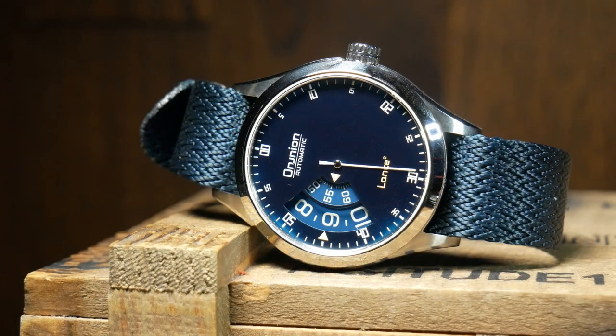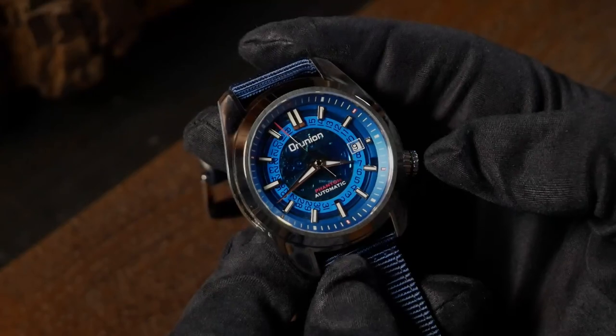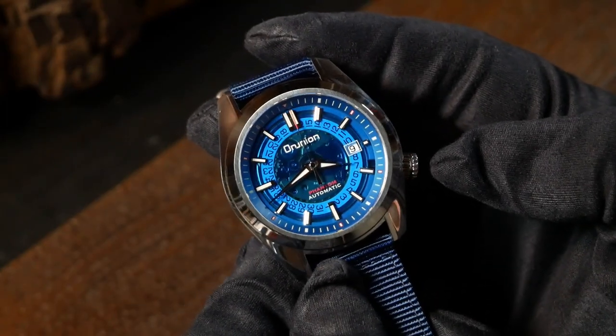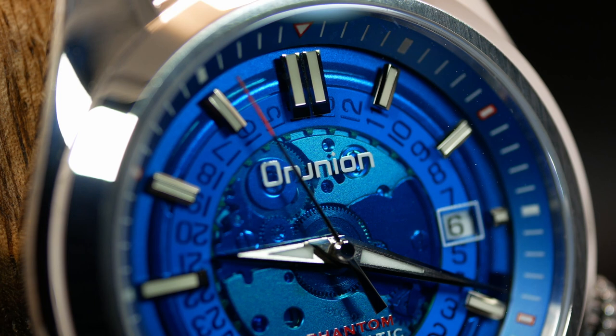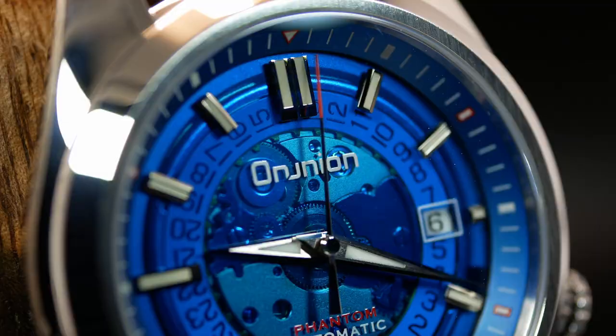This is actually the second Omnion watch I've looked at from Proxima, and compared to the other, this one definitely has more of a sports watch vibe. That's partially thanks to its Seiko-like case combined with a clean polished bezel. Then you also have this unusual see-through polymer dial, giving you a glimpse of the guilded movement underneath, as well as acting as a base for the applied indices, a raised chapter ring, and an interesting handset.